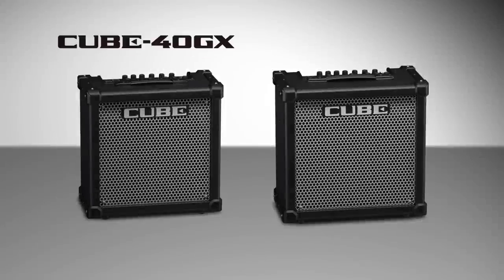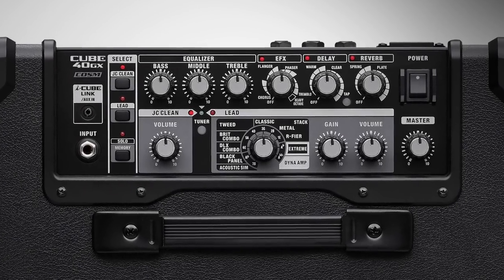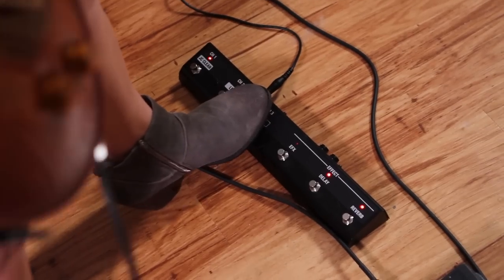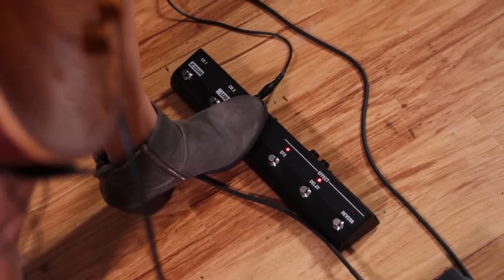Cube 40 GX and 80 GX share the same easy-to-use controls in 40 and 80 watt options. These powerful stage amps can also be controlled by an optional GAFC foot controller.